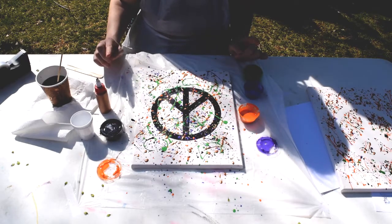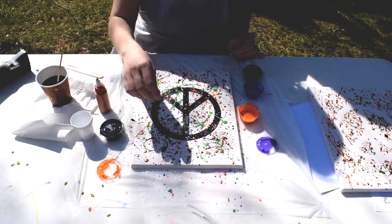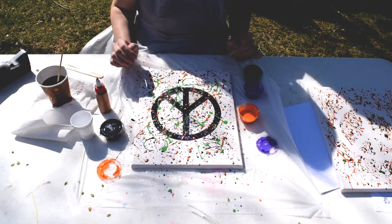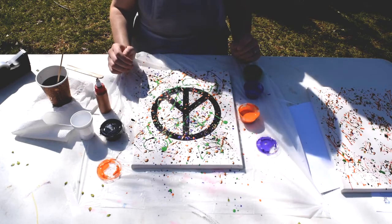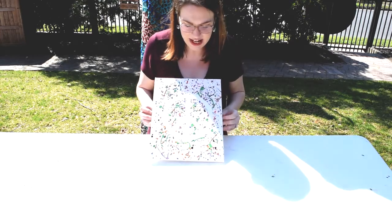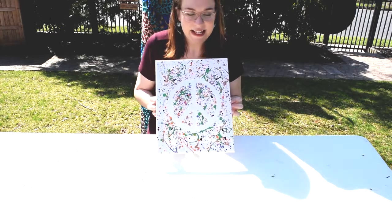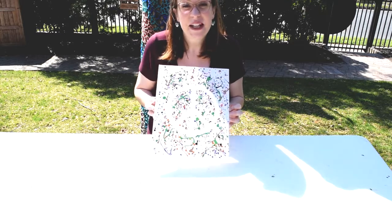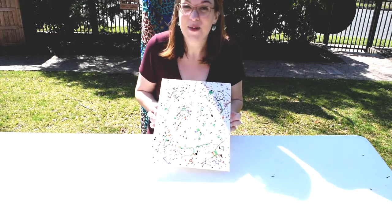What you want to do is make sure you let this dry before you take the stencil off, because you don't want to accidentally smear your paint and ruin your image. I'm going to let this dry, and when it's done I'll take off the stencil and we'll see the image created underneath. I removed our stencil and you can see our finished creation — it was a super fast and easy project but a lot of fun! Definitely check out the Pollock Krasner House Museum to see Jackson Pollock and Lee Krasner's home and studio.